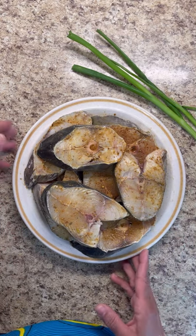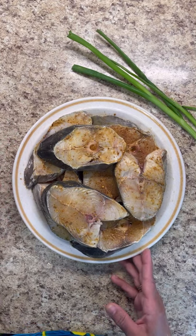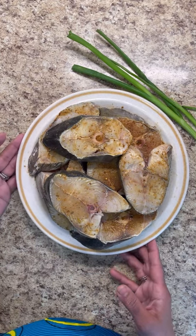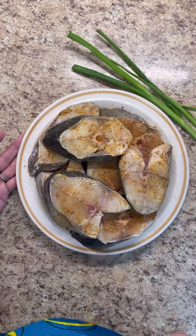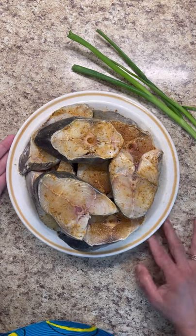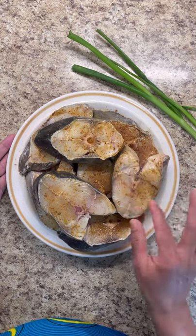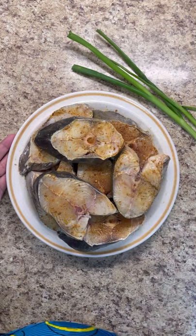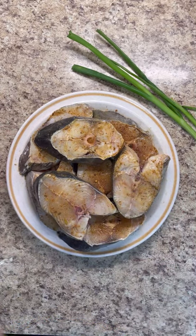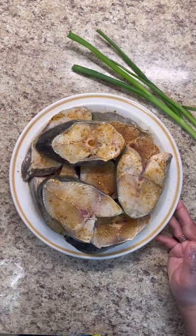Usually if you're making a curry stew you only give the fish a little color, because the sauce or gravy will finish cooking it. However, with the escoviche we have to cook it fully to perfection. Fish doesn't cook too long — this is a thick piece so it'll be about four to five minutes on each side on medium heat. Don't forget to like and share. The oil is ready, let's get frying!